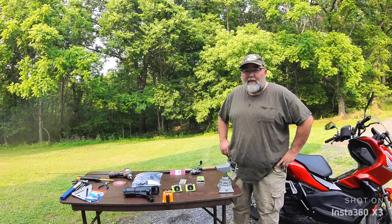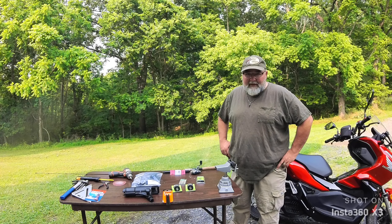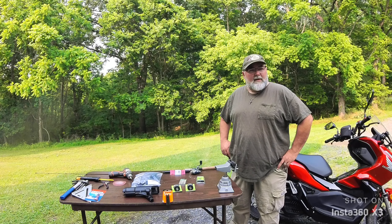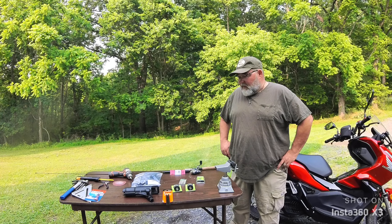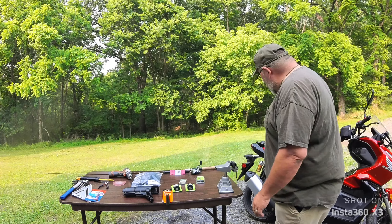Welcome to Shenandoah Valley Motorcycle Adventures. I'm Big Daddy Chuck, and today we're going to try and figure out how to do two of my favorite things: ride motorcycles and go fishing. We're going to mount a fishing rod holder on the Honda ADV 150.